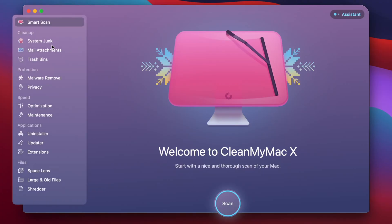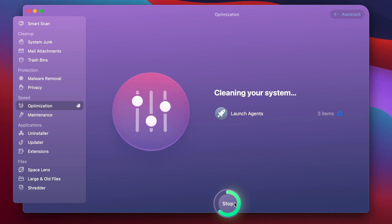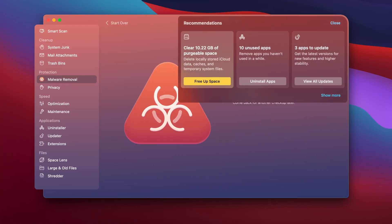You can also use CleanMyMac X and head over to the Optimization tab, because there might be some unidentifiable process running in the background that's very hard to find. CleanMyMac X lets you run simple tasks to fix that problem, and while you're there you can also scan for malware, since there might be something harmful running in the background that CleanMyMac X can detect and clean for you. There's a download link in the description below — I highly recommend this program because it makes everything about your Mac so much simpler.